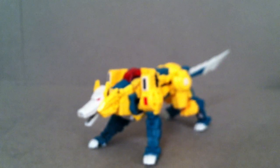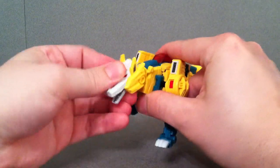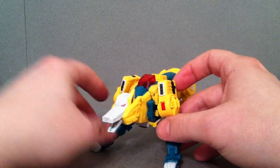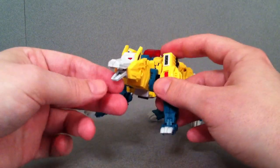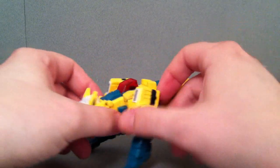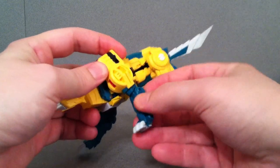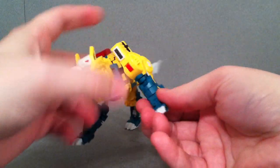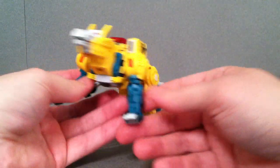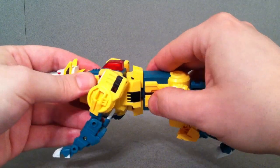Let's get into the articulation of this guy in wolf mode. His head goes up and down but doesn't go side to side — I tried to figure out a way to make it do that but couldn't. His mouth does open and close. As far as his front arms, these can rotate, they can bend, they can also rotate at the top section and at the bottom section, which is part of the robot transformation. The little paws can go up and down. It does have a little bit of waist movement so you can get him going to the side.